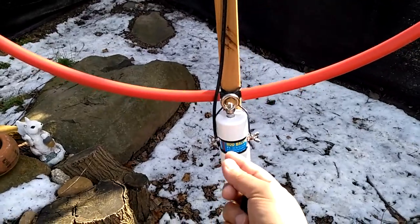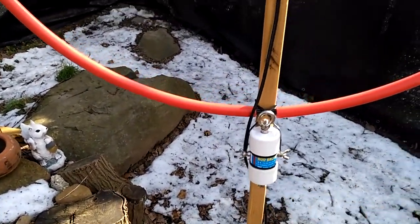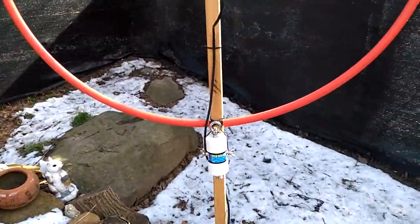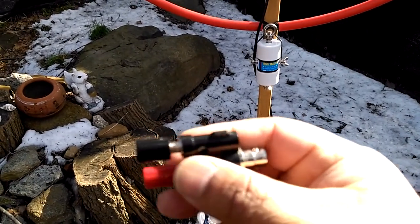I wanted a broadband antenna — that was the purpose of this. I bought a couple of these binding posts with BNC connectors where you can stick the wires in; they also have banana plug connections.